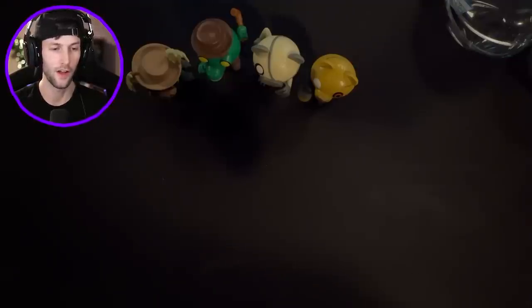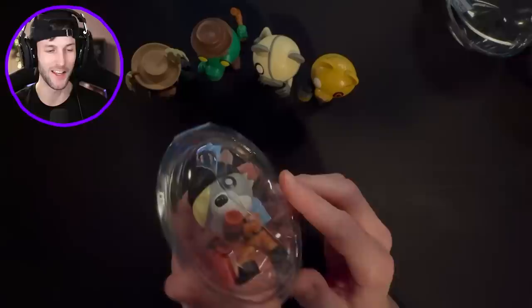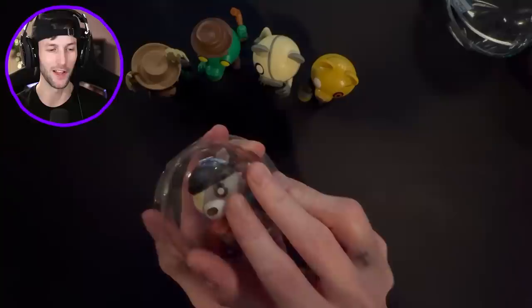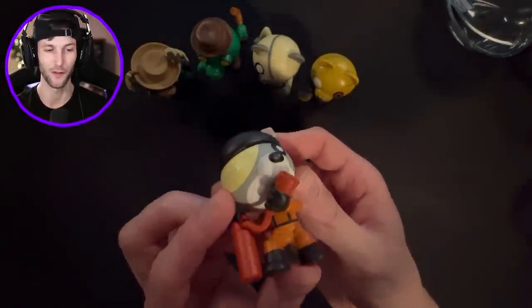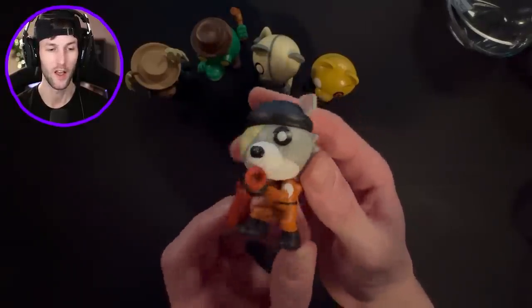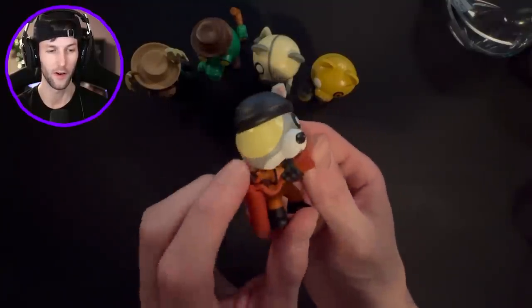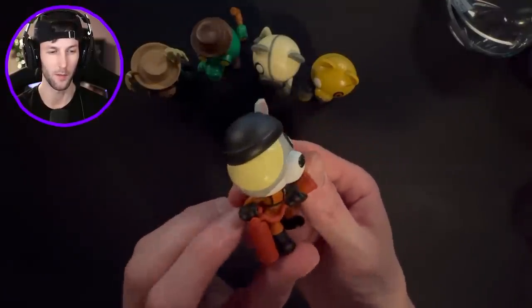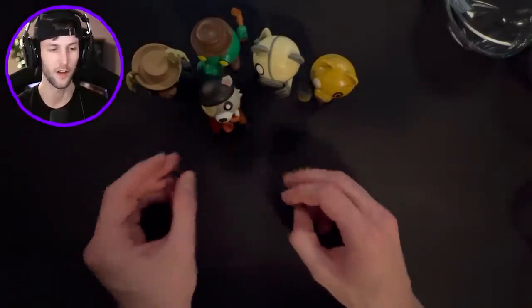Here we go, bag number five out of like 25. We got Archie! So Archie right here has this fire extinguisher, and he's actually holding the fire extinguisher nozzle right there in his hand. How cool! Even the details on his face, on his eye right there, how it's like all stitched up. Nice dude - is he going to stand up? He seems very flimsy compared to the rest. Thank you, Archie, for staying still.